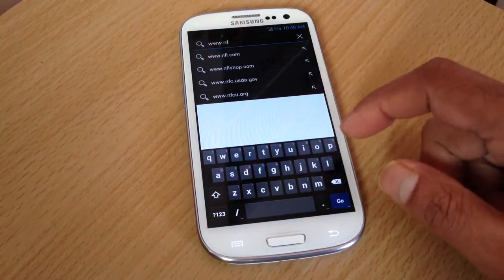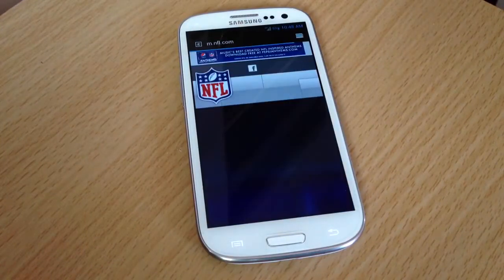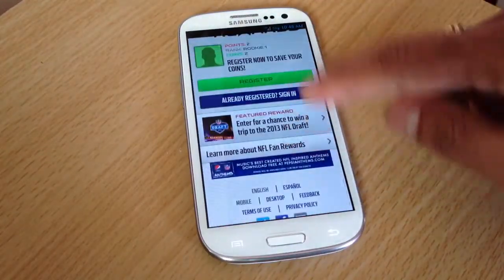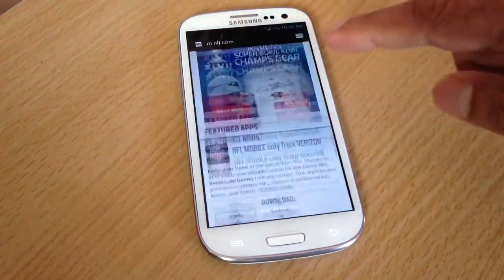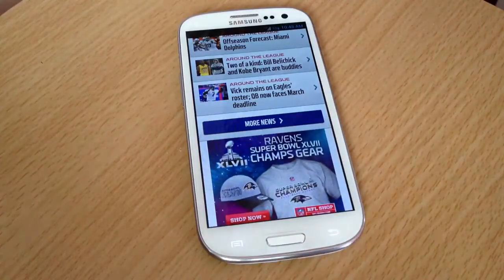I'm on T-Mobile's network right now — 4G. See, it works smooth. There's no lag at all. Go to desktop version — see, right there. Beautiful, beautiful.